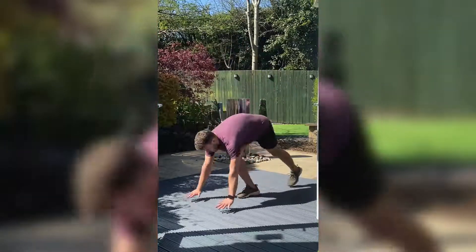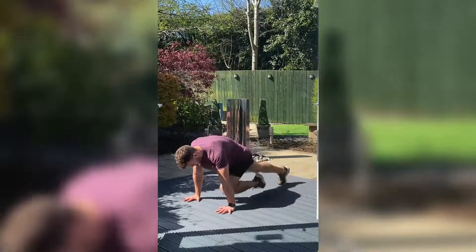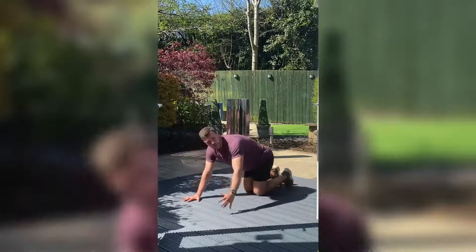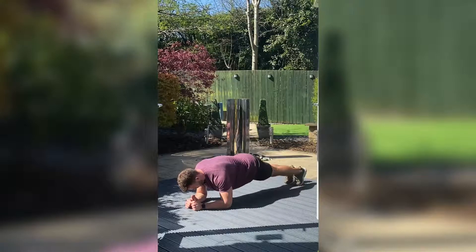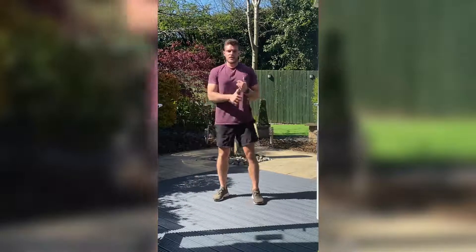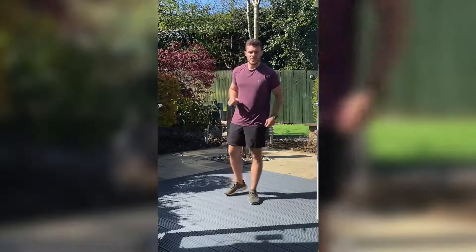The second movement is mountain climbers. In that press-up position, hands under your shoulders, core nice and tight, you're driving that knee towards your hands. If you're unable to do that, you can drop down into a plank, keeping that back straight, core tight, and hold. So we're going to go squats for 30 seconds, mountain climbers for 30, then 20 of each and 10 of each.